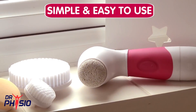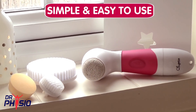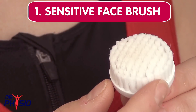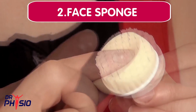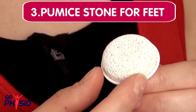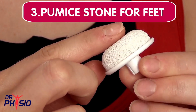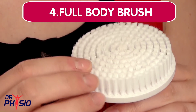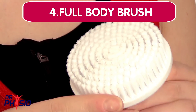Designed to be simple and easy to use, this compact cleansing brush comes with 4 interchangeable applicators: a small brush for sensitive skin, a face sponge for tackling fine lines and black spots, a pumice stone for removing hard skin on the heels and elbows, and a large brush for full body exfoliation, so you can customize your cleansing experience.